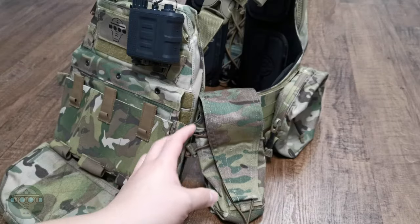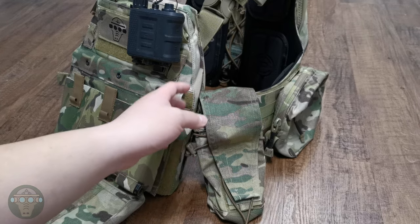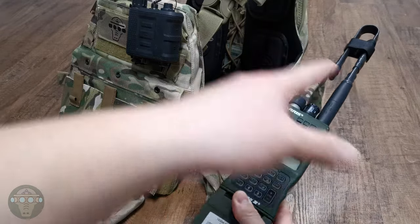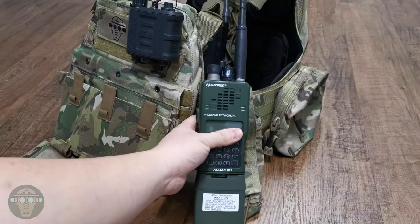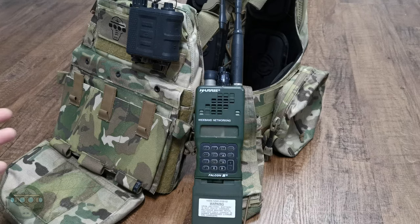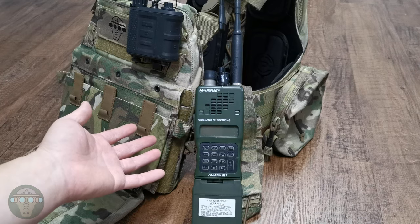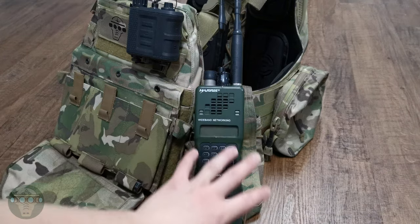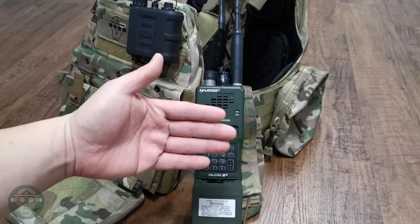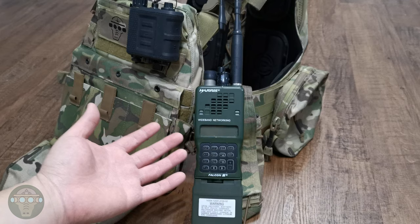Moving on to radio placement on the front of the cammerbund in a pouch — the pros and cons are pretty much the opposite of the side wing. For example, if you have your radio here with wiring set up and you're taking out the cammerbund, the wiring will get in the way. Also, if you take off the cammerbund, it will simply drop to the floor and snatch the wire. So I will not take off the cammerbund when putting on or taking off the vest. Also, the MOLLE space used by the radio pouch cannot be used for anything else. The good thing is it's outside the cammerbund so it won't dig into your body, and it's easier to take out and put back if you need to adjust the channel.